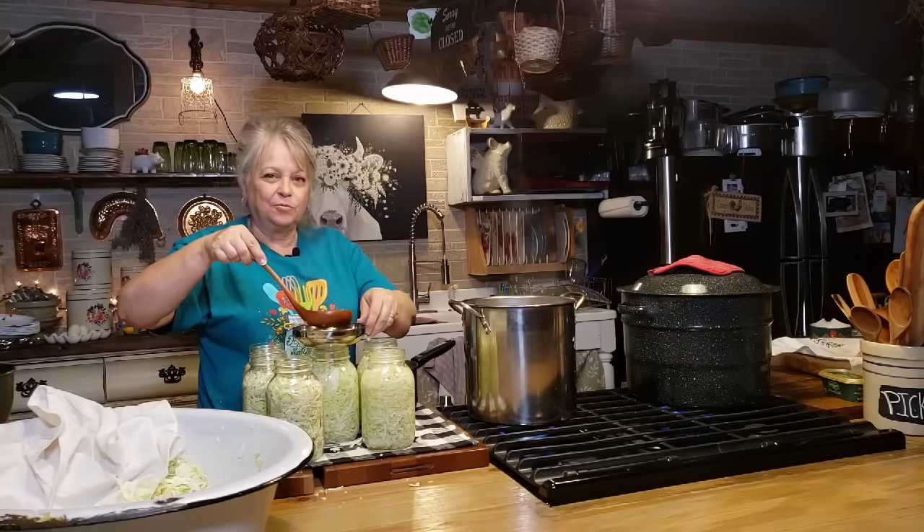It's so hot I can hardly grab the jar. Cabbage is so pretty in the jar when it's fresh like that. I'm going to get them in here in my water bath canner. You want your water to cover the top of your jars by at least an inch, if not two. We're going to let it come to a good rolling rapid boil and then let them boil for 20 minutes.